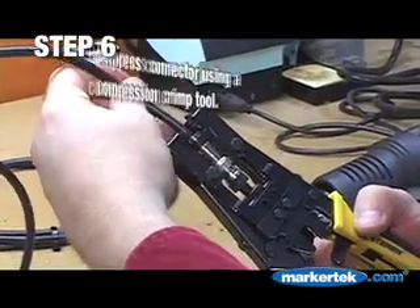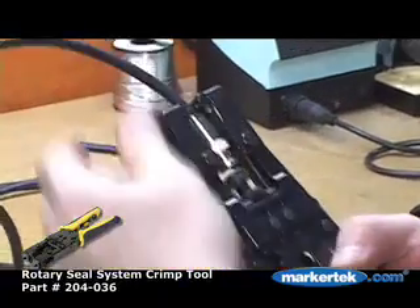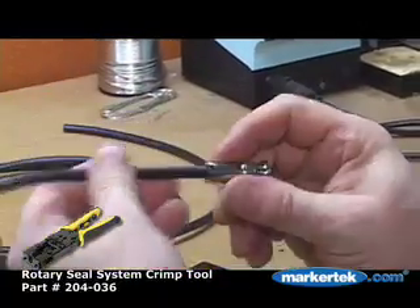Step 6. Compress the connector using a compression crimp tool. Used here is the Connectronix 204-036.